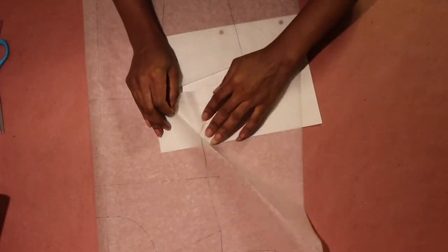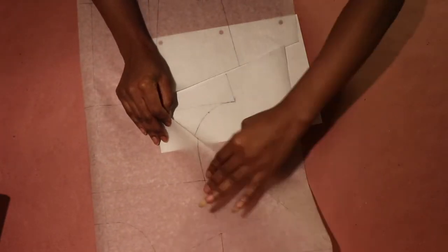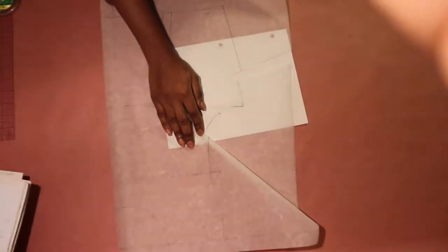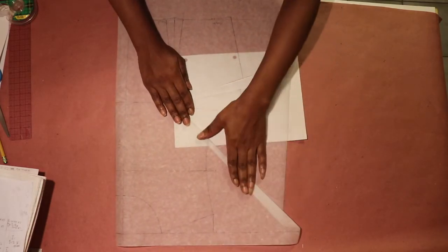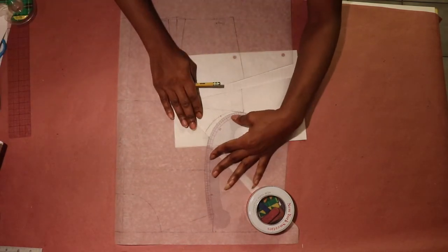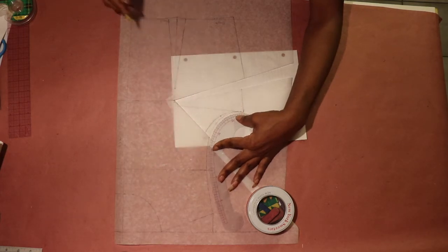I folded my armhole about 1 inch, then placed the paper at the side seam that I would use to create the side seam dart when I'm ready. Then I redrew my armhole with a curved ruler and measured it to see if it measures between 8 to 8 and a half inches.